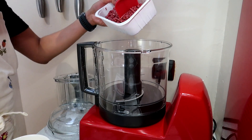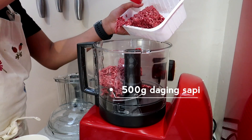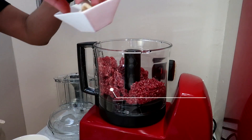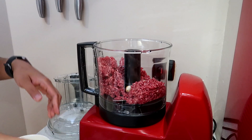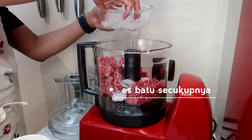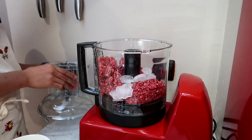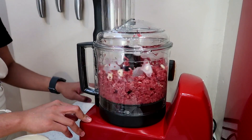First, let's add 500 gram daging sapi (beef). Then add 4 siung bawang putih (garlic cloves), and masukkan es batu secukupnya dan perlahan-lahan (add ice cubes gradually). Let's close it and turn on the food processor.